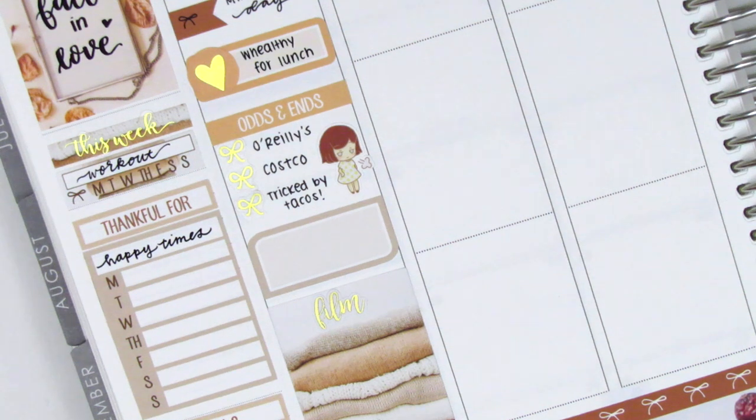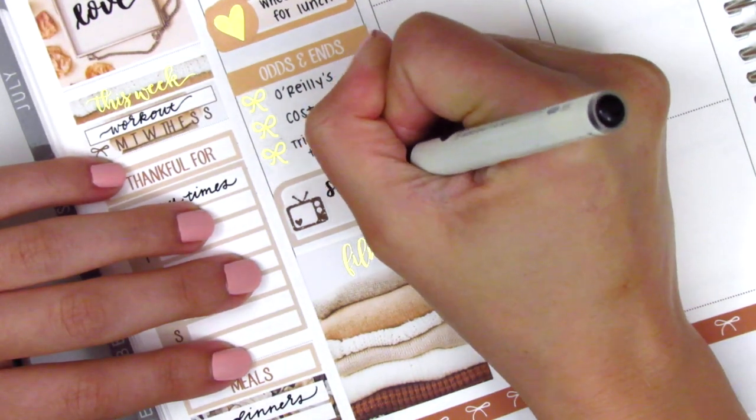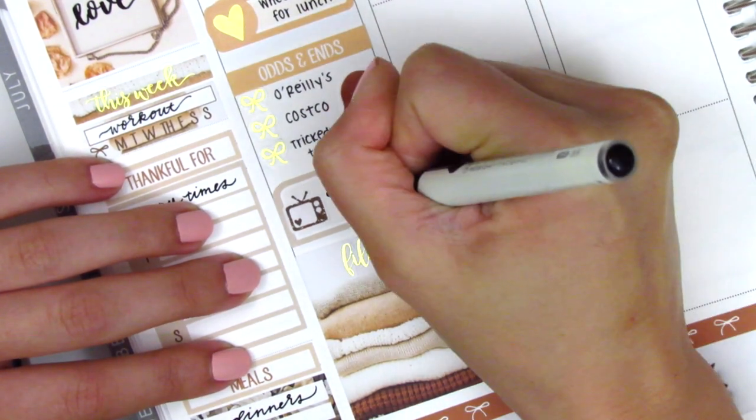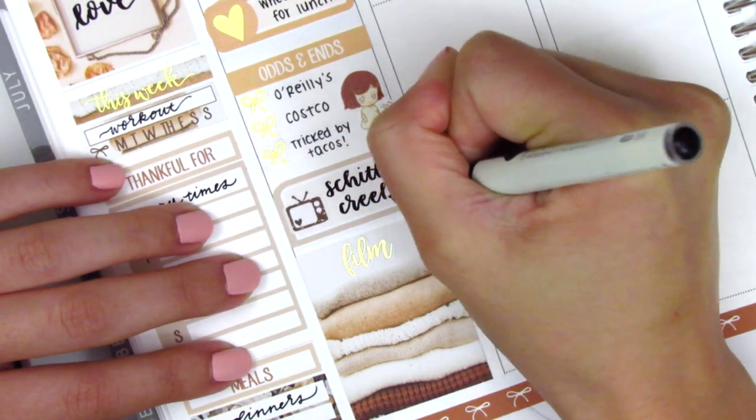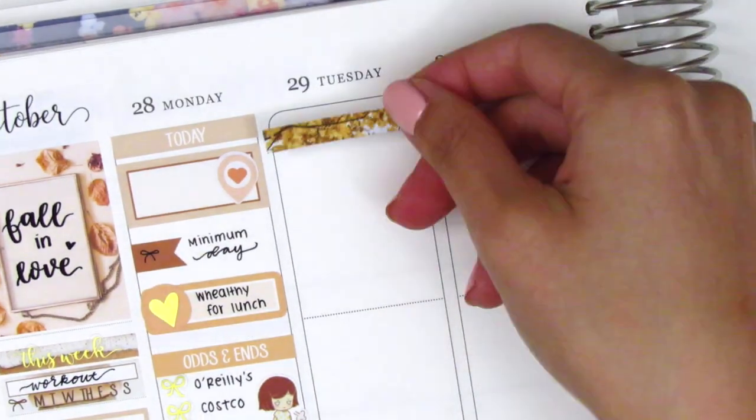I pulled in this disgruntled girl sticker from Artbox Stickers to mark that we were frustrated by a situation that night — we bought tacos from Costco thinking they were $5, but it turned out to be $5 per pound, so we ended up paying $15 and didn't realize until we got home. They were delicious, but we were annoyed it was three times the price we expected. On the half box, I used a TV sticker from The Sparkly Studio to mark that we watched Schitt's Creek that night.